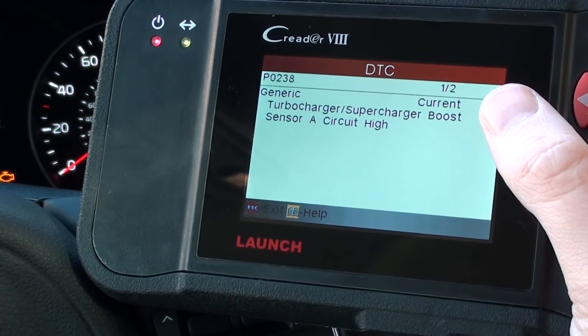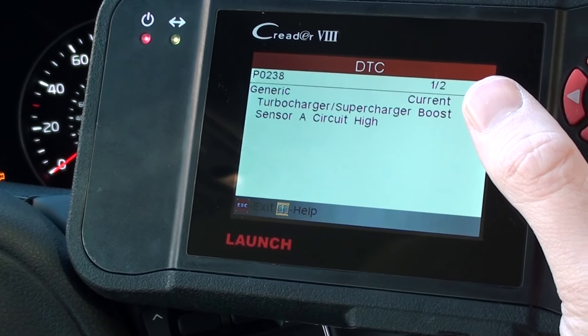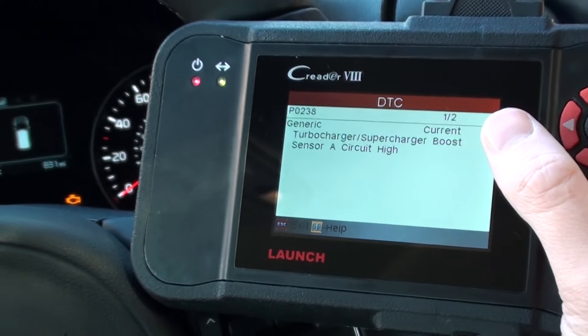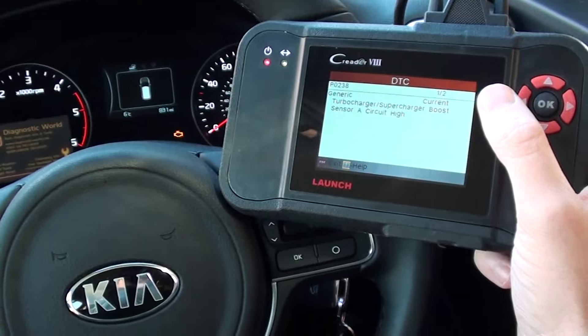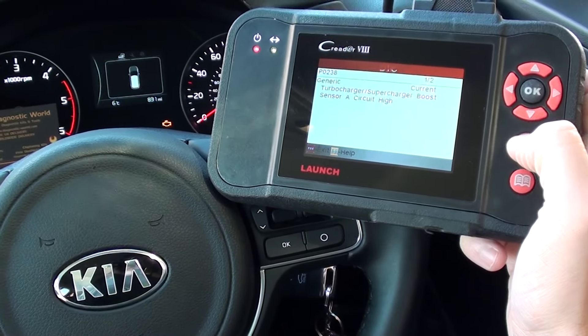We've already previously diagnosed the fault and found there to be a faulty boost sensor, which we have actually replaced. So the engine light is still on, and what we're going to do is erase the trouble codes.